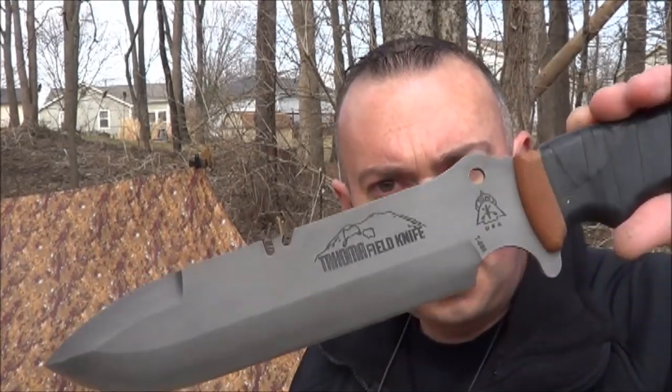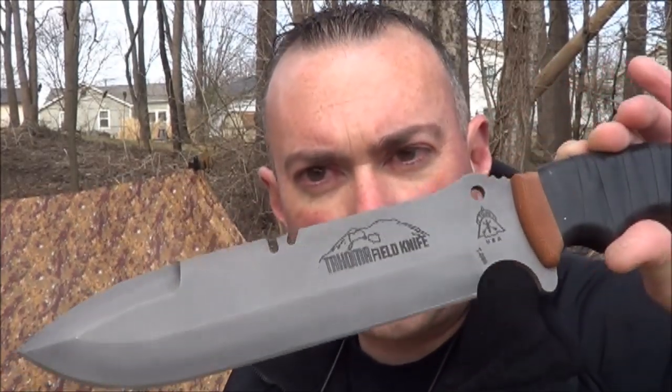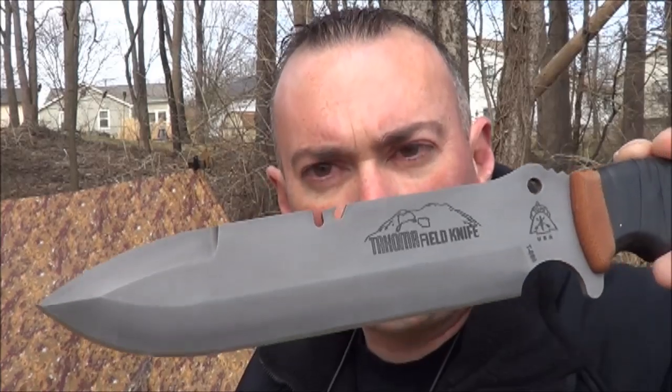I wanted to revisit a knife that I reviewed previously that I now own. It's got some changes to it that the earlier version did not have, and I wanted to show them to you and show you some mods I've done to the sheath. So what we're talking about here is the Topps Tahoma Field Knife — the Andy Tran design knife, new for 2014.